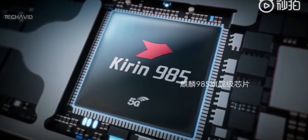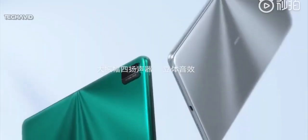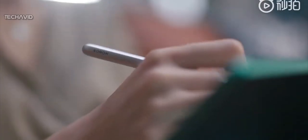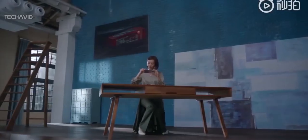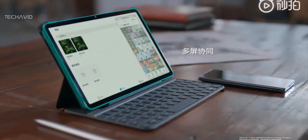Powering this tablet is the Kirin 985 SoC. This is not a flagship-grade chipset — it's closer to the Kirin 820 than the Kirin 990 in benchmarks. It also supports Wi-Fi 6 technology with 160 MHz bandwidth and dynamic narrow bandwidth technology, which means it downloads faster and stays stable through walls.